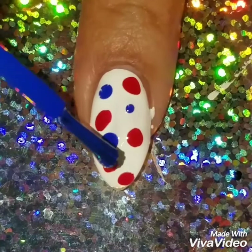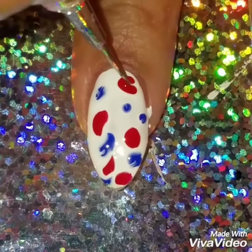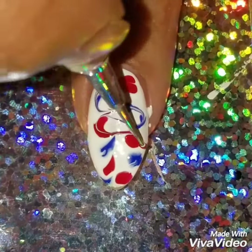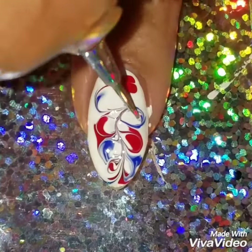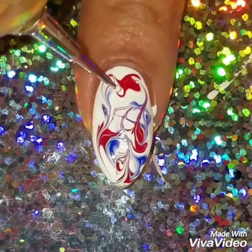I'm going to add dots of the red and the blue. You can add any colors, but it's the Fourth of July, so we're going a little crazy with the red, white, and blue! I'm using a water marbling tool, but you can use a nail dotting tool or anything with a point to create the design.